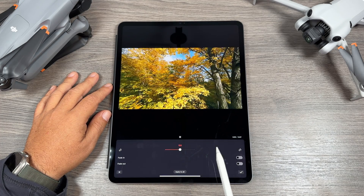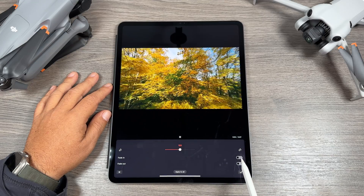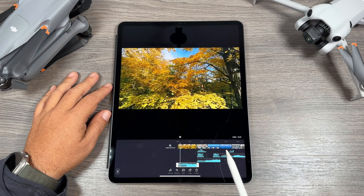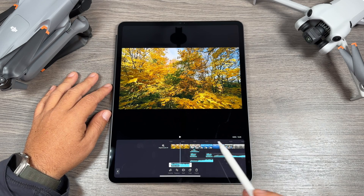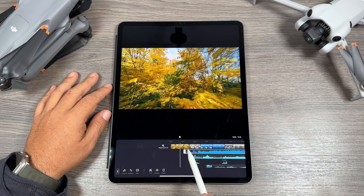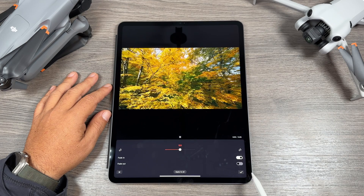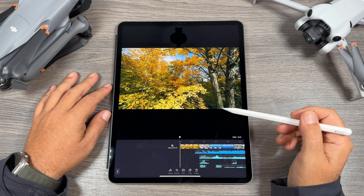I kind of like this one — Windy Forest — so let's hit use. You can see it's added it in there at the bottom but it's taken up the whole track. We just want it for that first clip, so while it's selected we can adjust the volume — right now it's at 100%. We can fade it in and fade it out. So now when we play it back we should hear the wind and then the music will fade in.